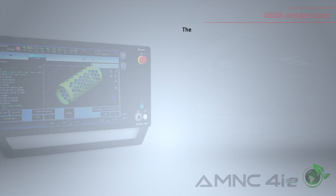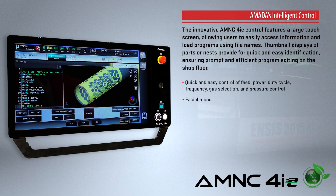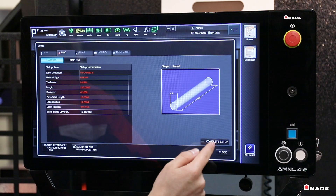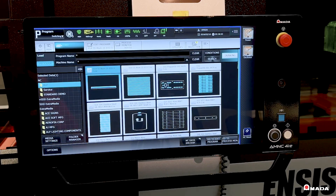The innovative AMNC 4IE control is equipped with a large touch screen and user-friendly interface that allows users to efficiently visualize and perform tasks. It can connect to your company's network and easily retrieve programs generated offline. Thumbnail views of parts or nests provide quick and easy identification.